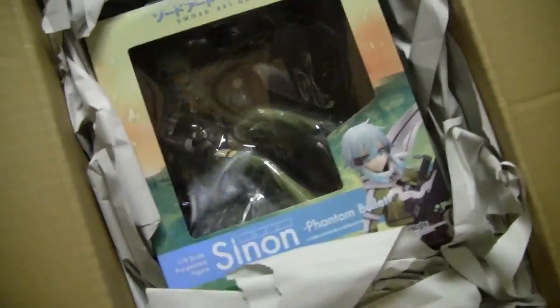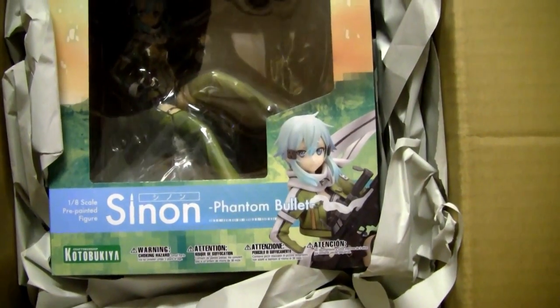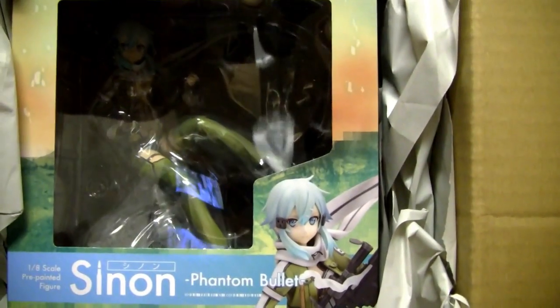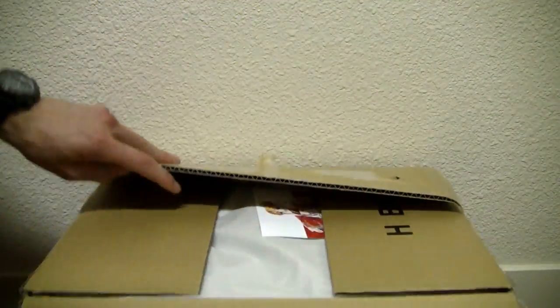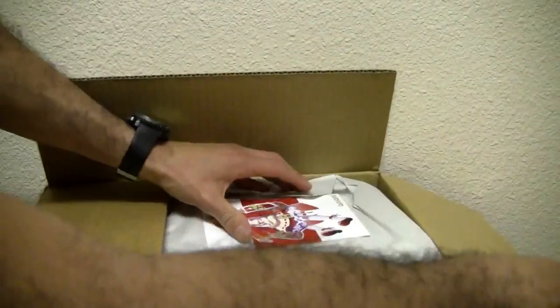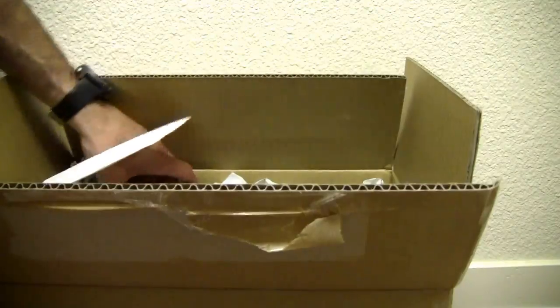Alright, this is what I got — this is Sinon from Sword Art Online 2, cool. This is gonna be a short video because my voice can't take it. No matter how dramatic I look or sound, I just chose this time to do so.